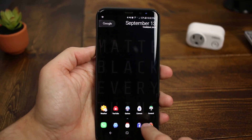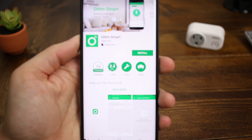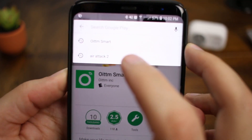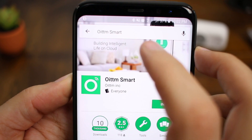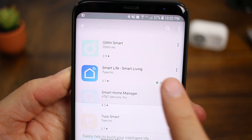In the past, Oidem always suggested that you use their Oidem smart app, but in these directions they actually refer you to the Smart Life Smart Living app, which is provided by Tuya. This is nice to see because it's my preferred smart app when using third-party accessories like this. It's nice to see them make this change — I specifically complained about it before, so maybe I had something to do with it.